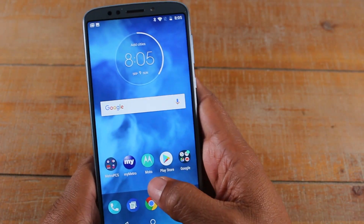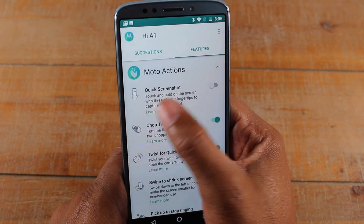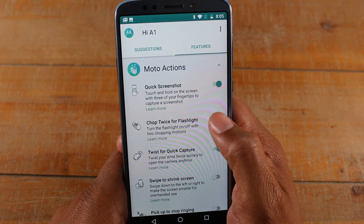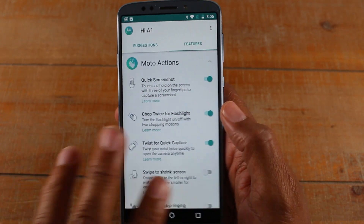The second way is you're going to go to the Moto app, go to Moto Actions, and you need to enable Quick Screenshot. This will allow you to take a screenshot using three fingers and placing them on the screen. It says touch and hold on the screen with three fingers.